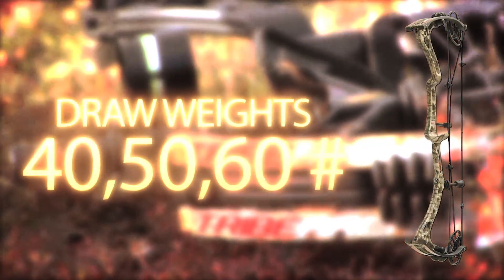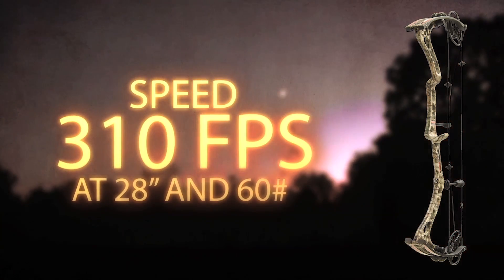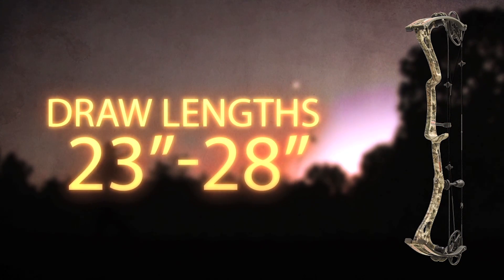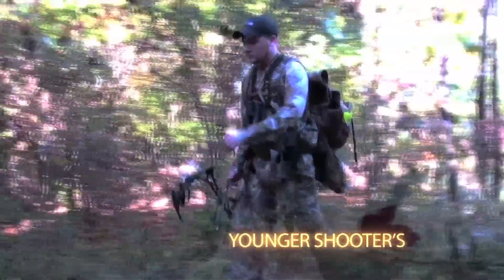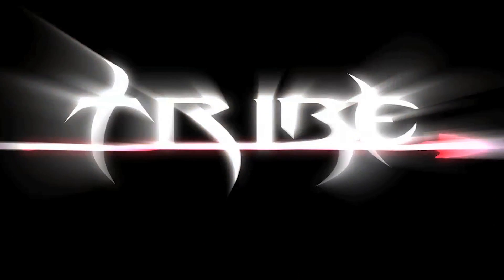Tribe Archery short draw specs: draw weights 40, 50, and 60 pounds; speed 310 feet per second at 28 inches at 60 pounds; draw length 23 to 28 inches; axle to axle 30 inches; brace height 6 inches. With these two winning short draw bows, Tribe Archery has the power-packing punch for younger shooters, hunters, and huntresses. Here at Tribe Archery, adventure is guaranteed.